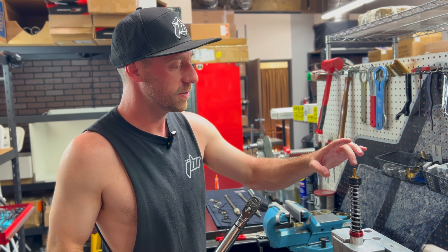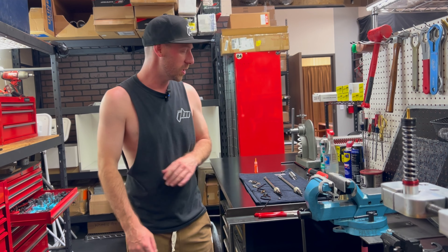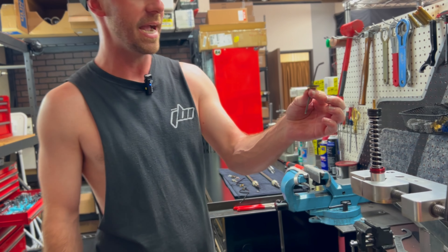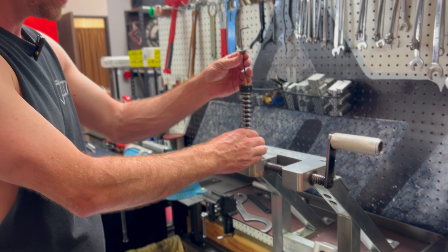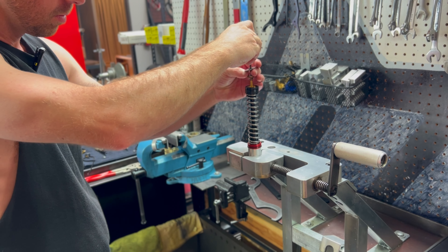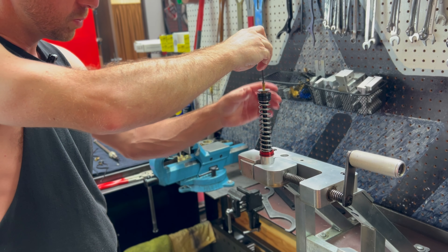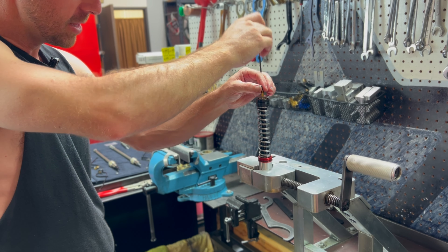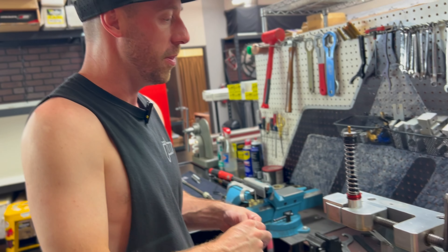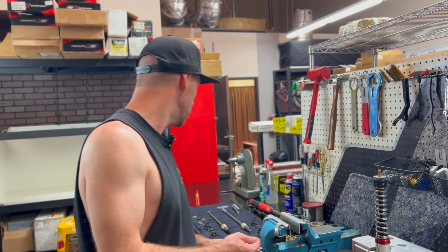That tells us this is fully torqued. So far so good. Next we can jump back over to our shim stack that we have provided and we're going to slide this right back on. There's no special orientation that the shims have to be — spinning them any which way, just slide them down and they're all going to be centered on this post. The O-ring has come off because we're not reusing it.